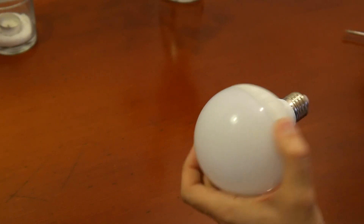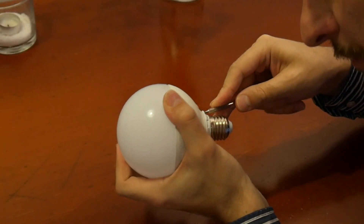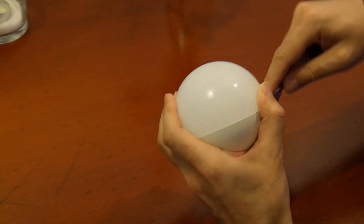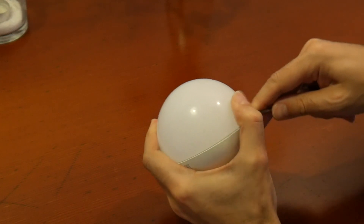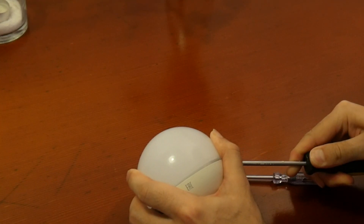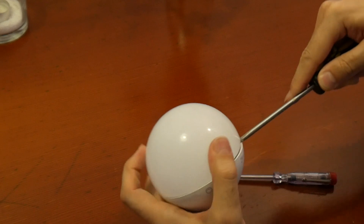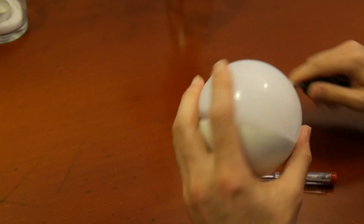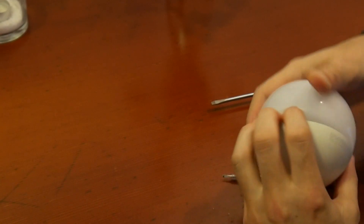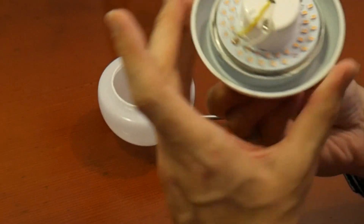I thought I'd quickly try to open it up to take a look inside. The question is how do we get inside here, especially as I don't have a Dremel or something. So we will just crazily poke around here — and it's moving a little bit. Yeah, it's glued. And this is how it looks.